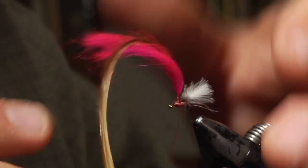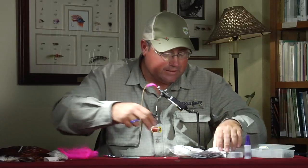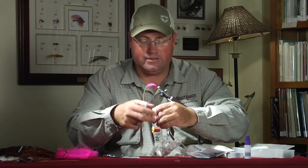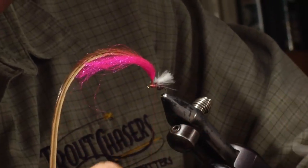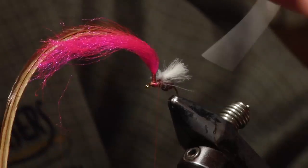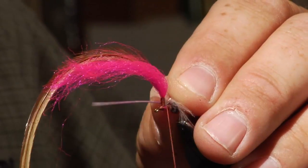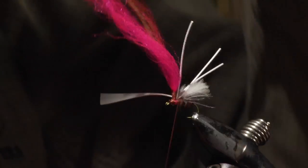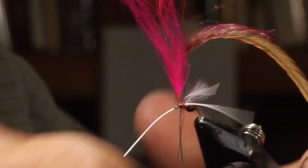Now the Power Ant — the original Power Ant has a set of rubber legs on it, and I think it's a fairly important component, at least on the Yellowstone. The fish really like to have those two little legs sticking out there. So we're going to take some small round rubber — we're going to get a couple pieces off here, two pieces of round rubber. Lay this right behind our parachute post, lay both of them in at the same time. Wrap a loose wrap and a little tighter on your next wrap, then pull one on either side of your parachute post to give us kind of our X-ed out legs, like you'd see on a PMX or a lot of the dry flies nowadays.